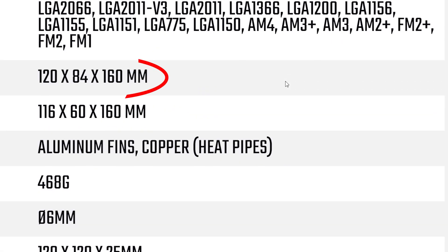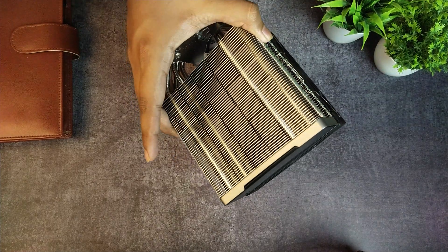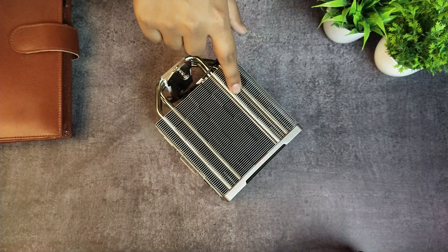Unlike some budget offerings like Cooler Master's Hyper 212, which goes for a full 160mm tower despite being a budget option, the AK400 is very well designed. It borrows a lot of inspiration from the AK620. The fins feature an interesting and unique checkerboard design that sets the AK series apart from other offerings in the market.